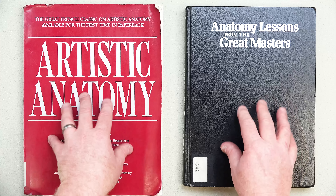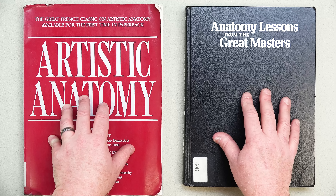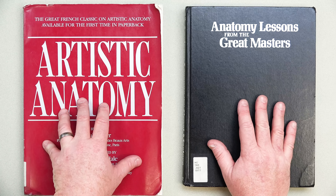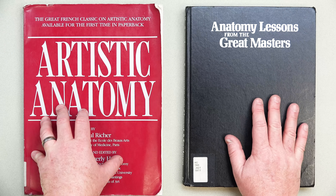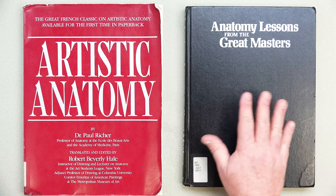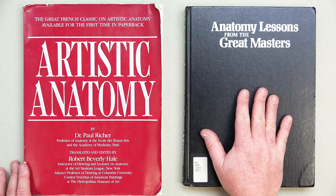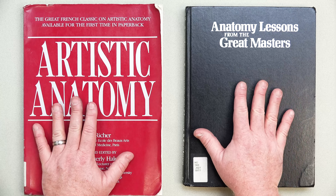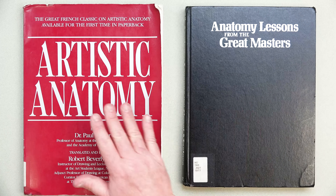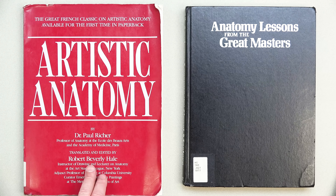Let's talk about anatomy books to augment your anatomy training. For my students, these will be two of the backbones — no pun intended — of our anatomical series. And for those of you out in YouTube land, these are also wonderful additions to your library. We have two books in front of us. The first is Artistic Anatomy by Dr. Paul Richer, edited by Robert Beverly Hale.